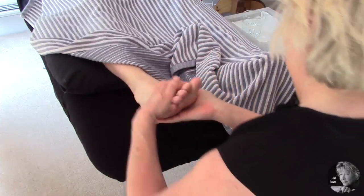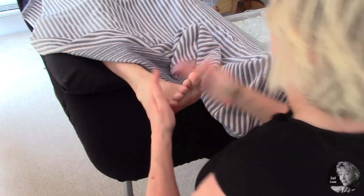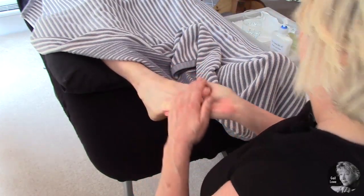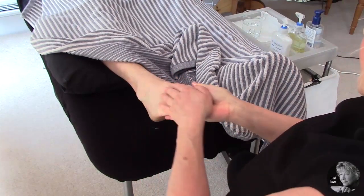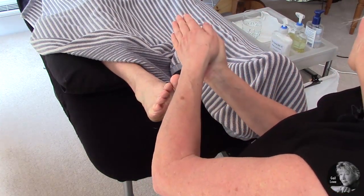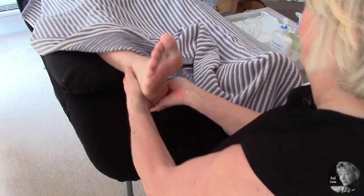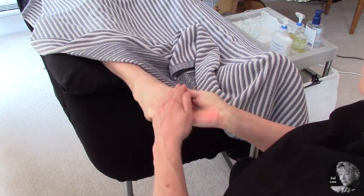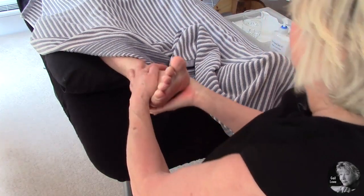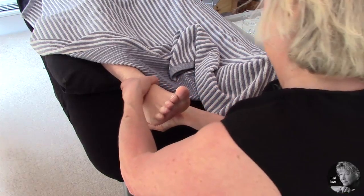We're going to start by effleuraging with a nice hand cuddle. Praying motion first, coming down the inside of the foot around the ankle with your hands, so they arrive down at the ankle together.